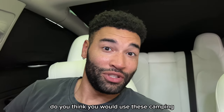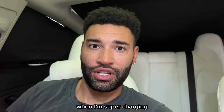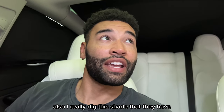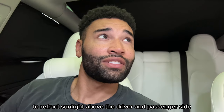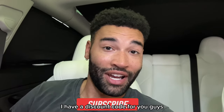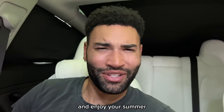So what do you guys think? Do you think you would use these camping or at a supercharger? I will definitely use the front windshield and maybe the driver's side and passenger side shades when I'm supercharging or if my car is left outside in the sun for a long period of time. I really dig this shade that they have with the silver embedded in it to refract sunlight above the driver and passenger side — I'll keep that up there probably on a daily basis. I hope this helped you guys. If you'd like to grab a set, I always have a discount code to save you a little bit of money. And like always, I thank you — be blessed, take care, and enjoy your summer. You deserve it.